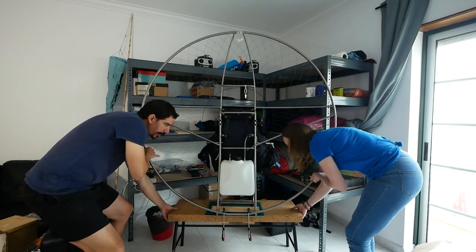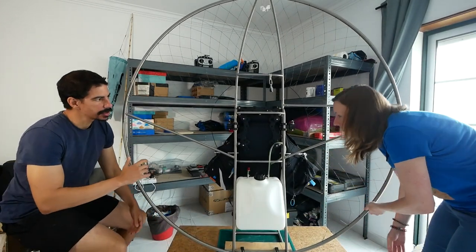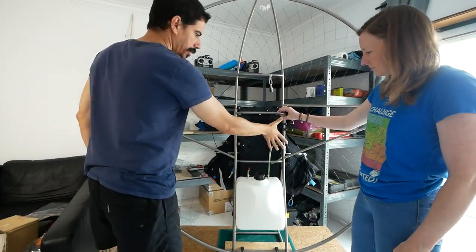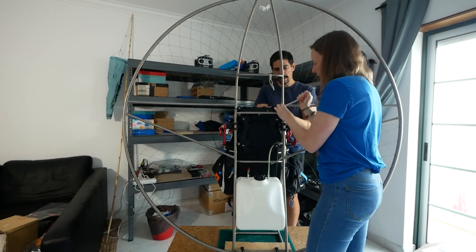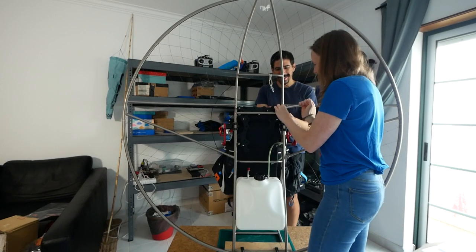I think the first thing to do is, obviously, mount this — so we need access to the back of these bolts. That little crank noise is very satisfying, isn't it?